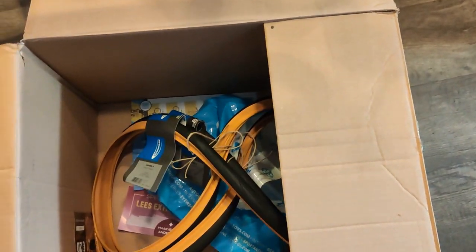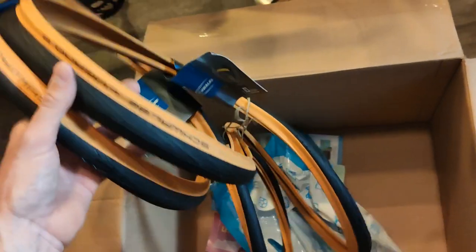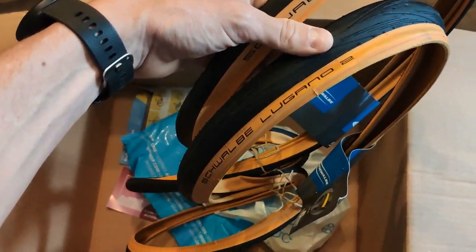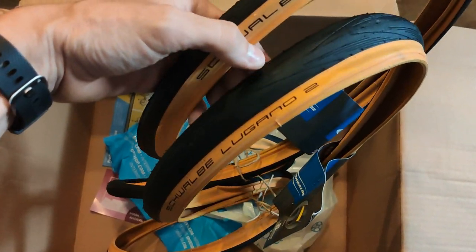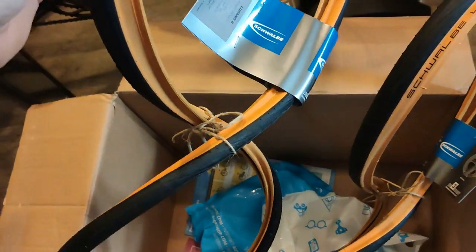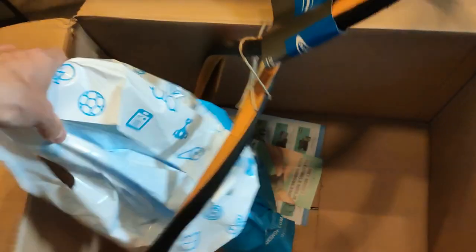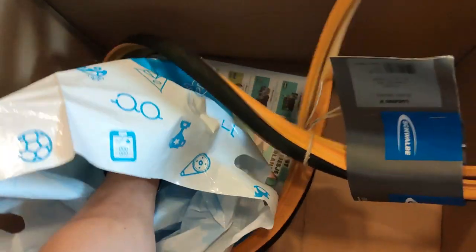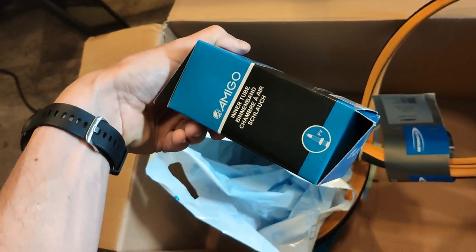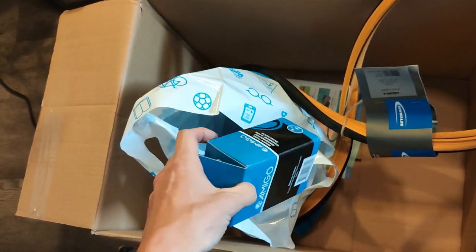These are the new tires for the bike — from Schwalbe, the Reggiano 2. They have a brown color on the sides, which I really like, and I think they come with inner tubes as well. Alright, now we can build up our bike!